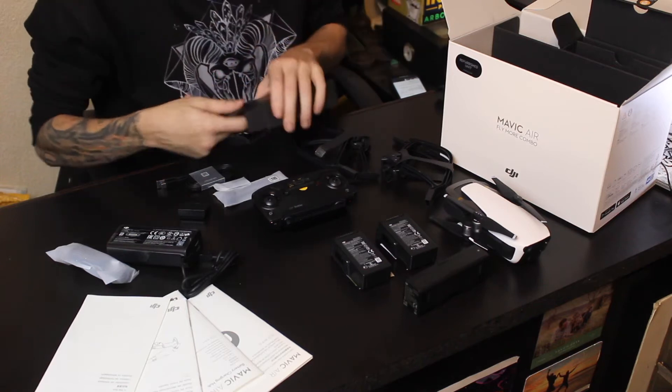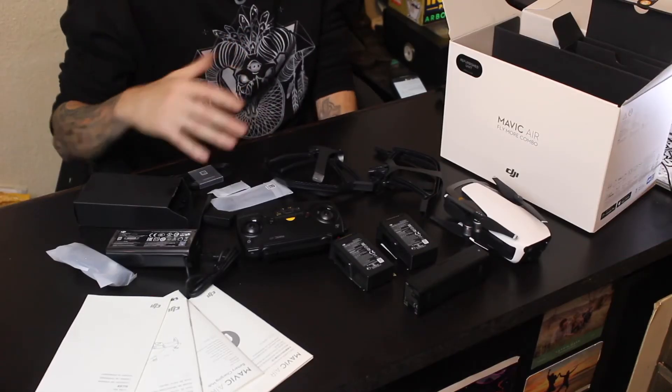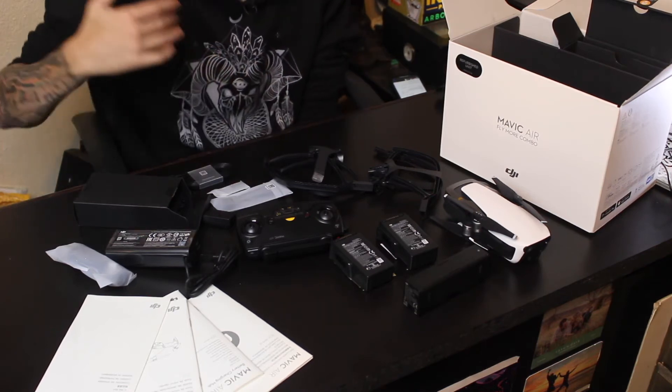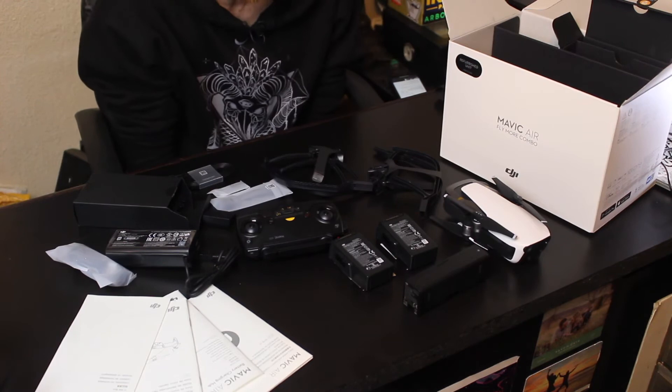So it is a refurbished unit from Amazon. You can no longer get the Mavic Air from DJI themselves — they've now moved up to the Mavic Air 2. So stoked, so sick. I'm so sad that it's raining right now today in Clovis, California, that's where I live. Tomorrow's going to be a sunshine day and I plan on getting this in the air. This is a whole new game compared to those other drones I've been flying, which are really just more toys. This is legit — shoots in 4K at 30 frames a second, 120 frames at 1080p.